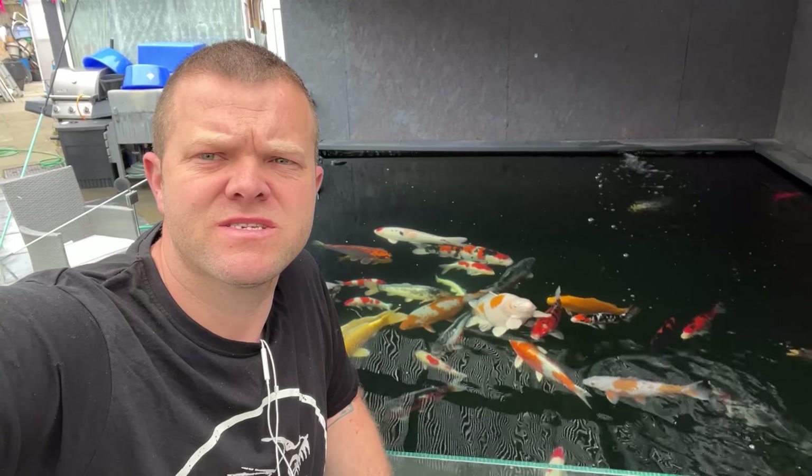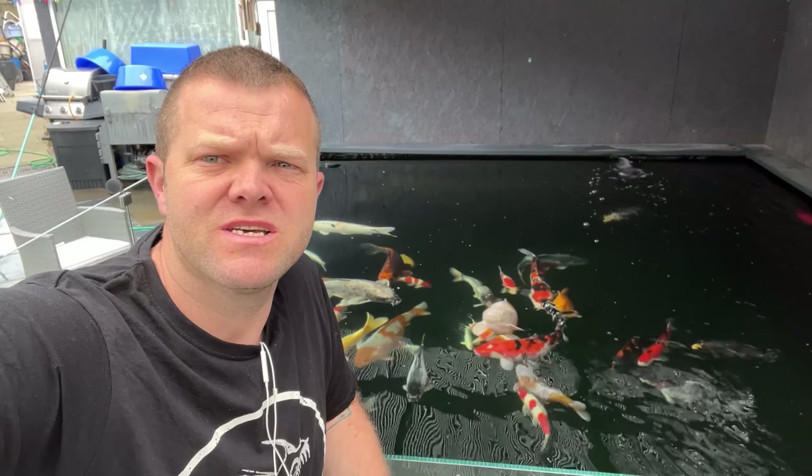Hi everyone, welcome back. Today I'm going to sort this pond out, get it all sorted, all cleaned out.